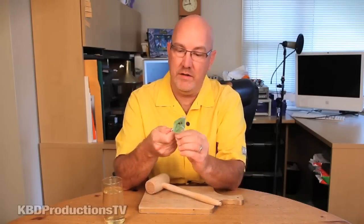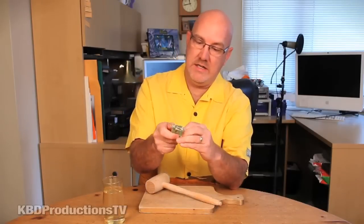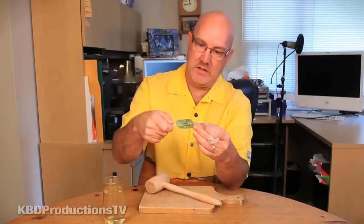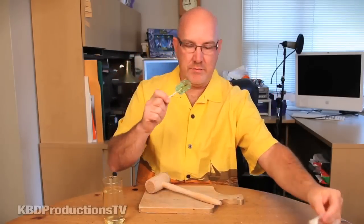There we go, we're opening it. Oh, sticky, sticky suckers. I just want to make sure I get all this plastic off. It looks actually pretty good.